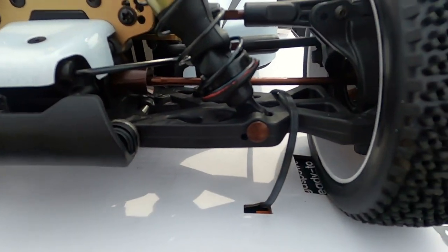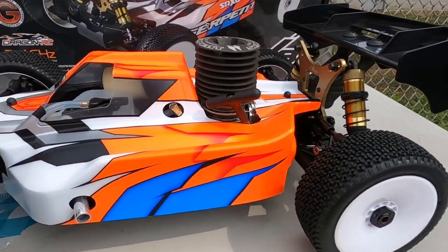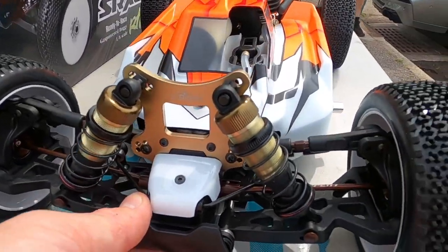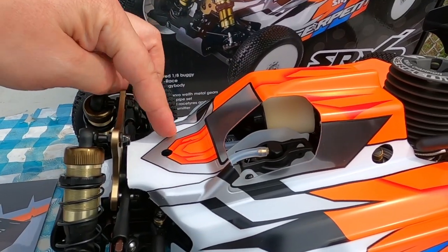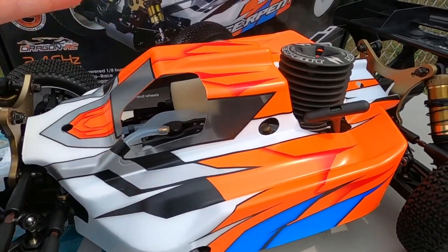We've got to get some wire cutters and get rid of these zip ties. Let's do a quick overview of the chassis, the body, the tires, and the basic fit and finish.